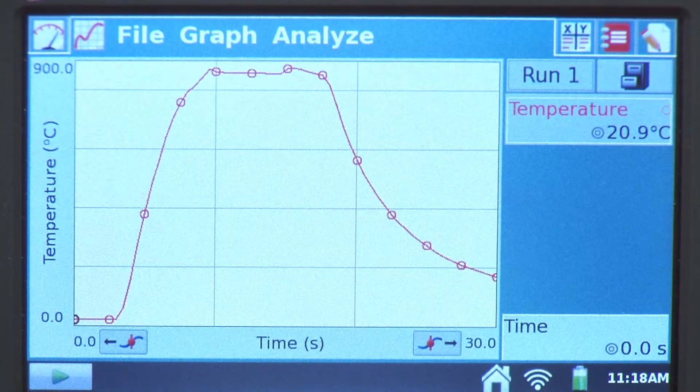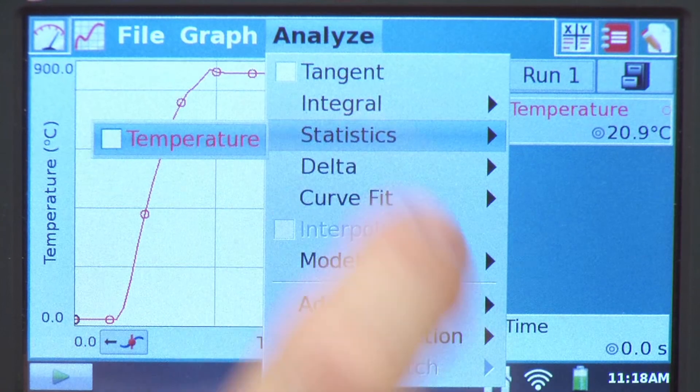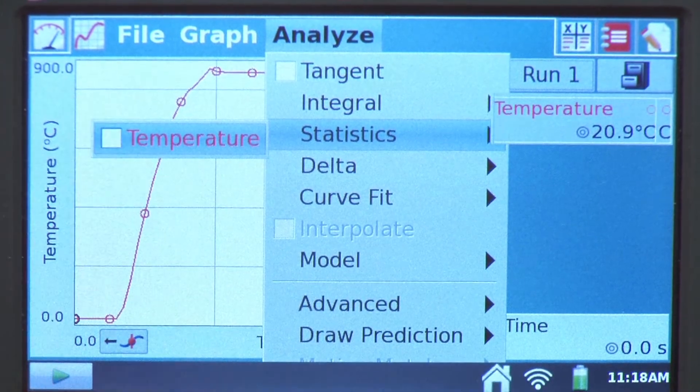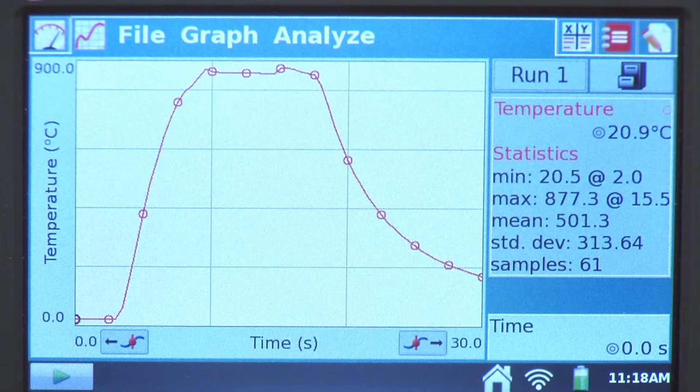For the analysis on this, we'd be interested in what was that maximum temperature — how hot was it in the flame. This is a great use of the stats function. Going to Statistics, the maximum temperature was 877.3 degrees Celsius at 15.5 seconds.